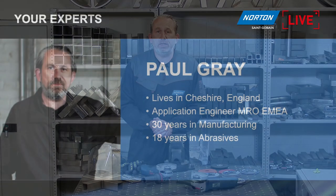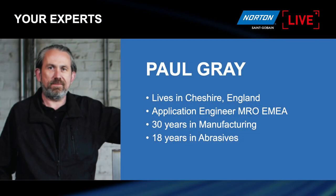Today's session is about how to remove welds on both carbon and on stainless steel. We're going to have a look at the best product for weld removal on both of these two very different types of material. My name is Paul Gray. I live in Cheshire in England. I'm an application engineer for MRO in the whole of Europe. I've quite a bit of experience in manufacturing, and I've been with Saint-Gobain Abrasives for 18 years now.